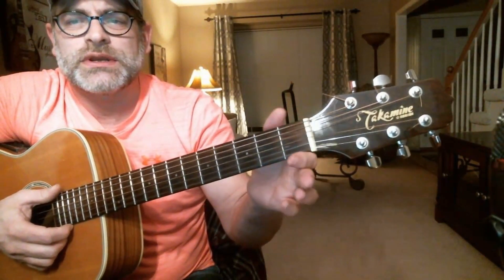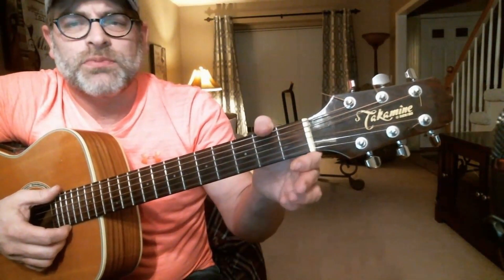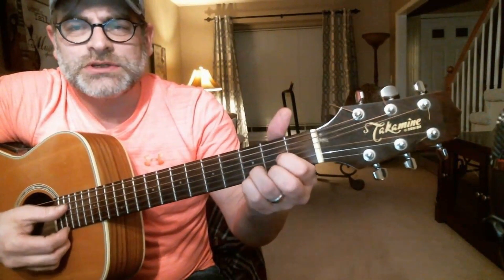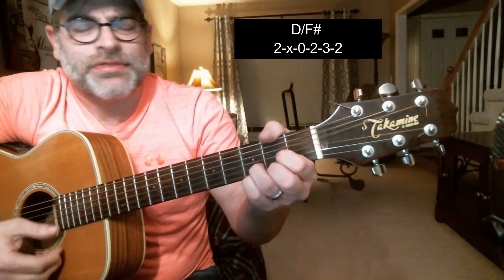One of the biggest tips I can give you is, if you feel any sort of strain or it hurts to do it, then you might be putting too much effort into it, and that could really kill the chord altogether. So what you want to do is make that D shape and literally wrap that thumb around.